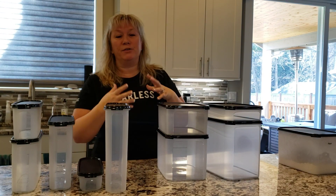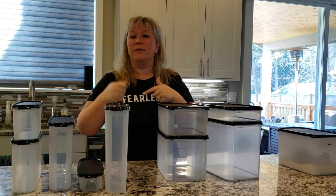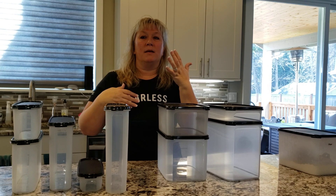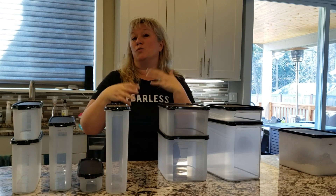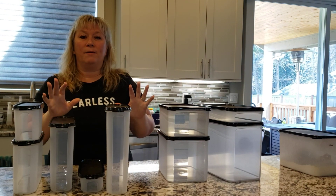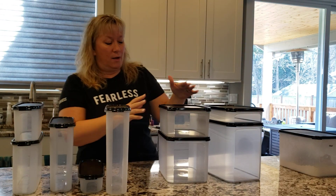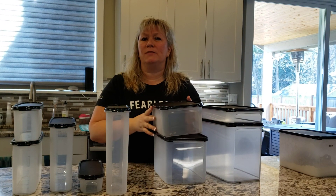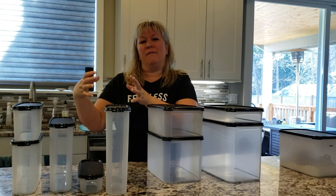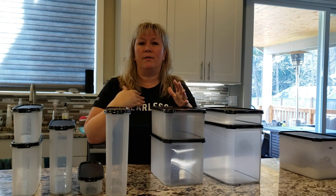The bulk section is heavily regulated by the health department, so it's actually really fresh because they go through those big containers fast. You're not paying for packaging and labels. I can fill a rectangular two full of oatmeal — like a Quaker-sized amount of oatmeal — for just a couple of dollars versus buying the Quaker brand. I don't need the label; I know how to make oatmeal.